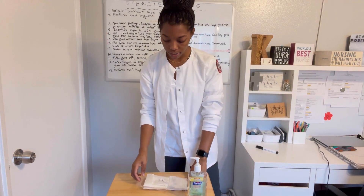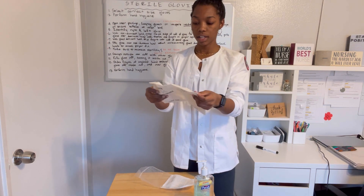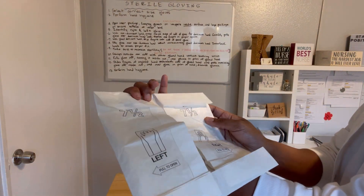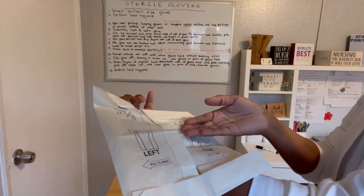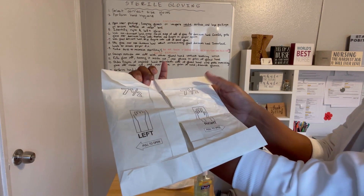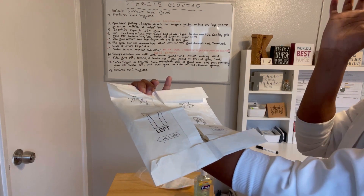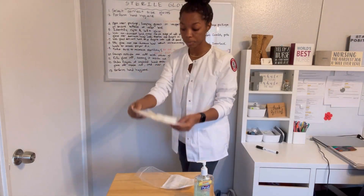Within the package, this is all still not sterile until you actually get within this packaging. You're going to open it up — it has a right and a left side. There is a one-inch border all the way around, so you are able to touch this one-inch border from the inside to open up the packaging. But once the packaging is open, we cannot touch the inside of the glove where the glove is within that border, or else it becomes contaminated.